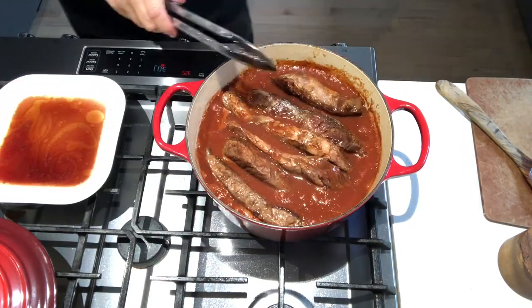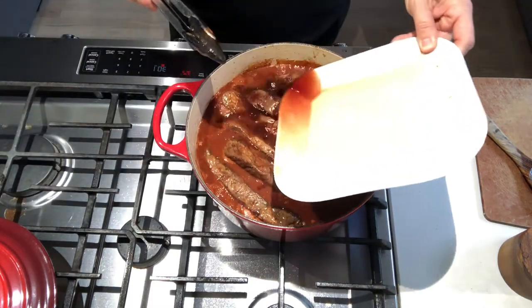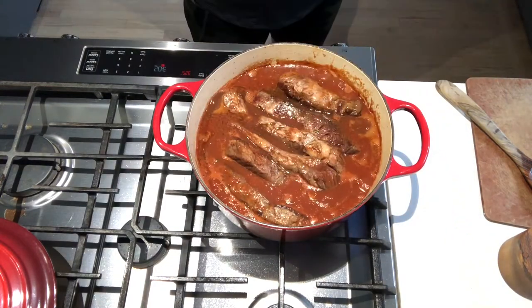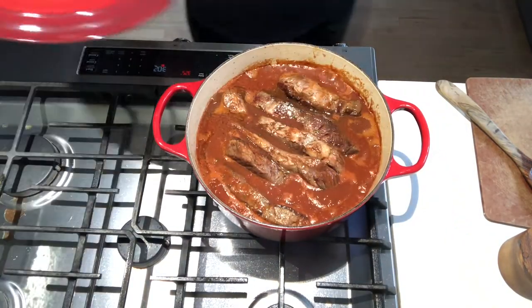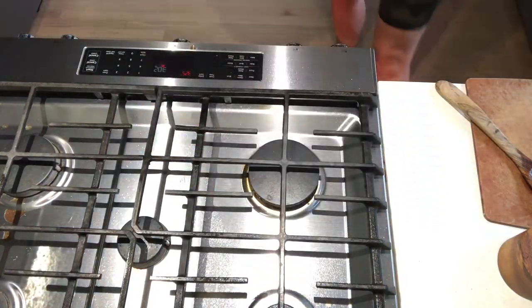Return the short ribs to the pot along with the juices. Bring it to a boil, then place the lid on and transfer it to the oven. Cook at 325 degrees for two to two and a half hours, or until the meat falls apart.